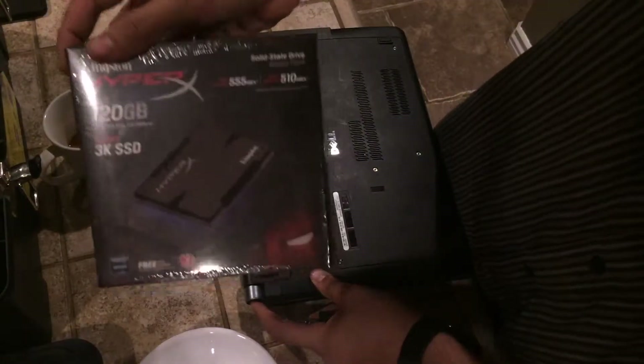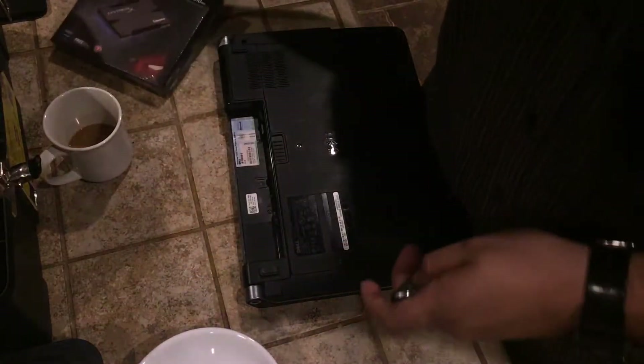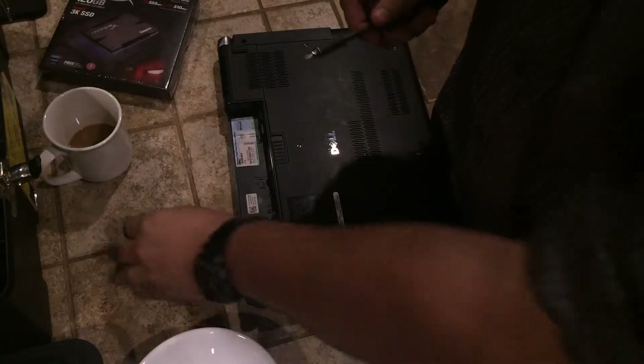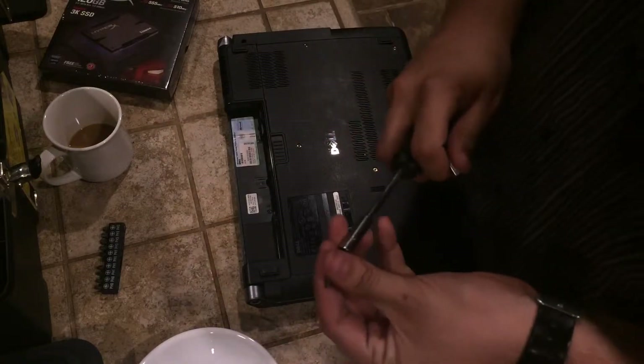We're going to be replacing it with the Kingston HyperX, which you'll find a link to in the description below. It's the one I recommend — it's a very high quality SSD and you'll get really good speeds and fast boot times out of it.